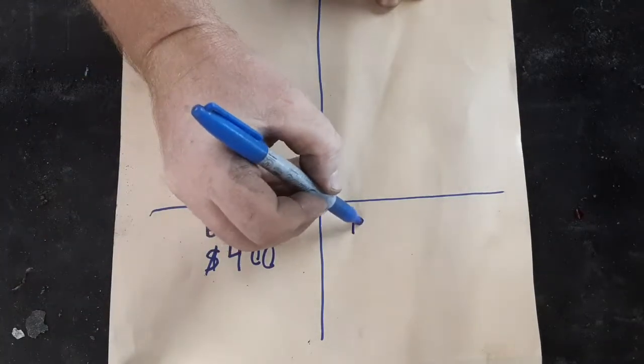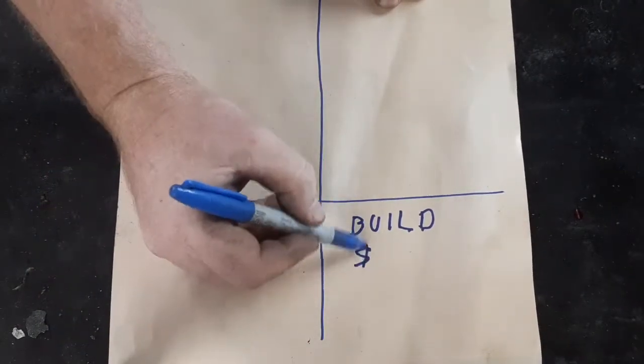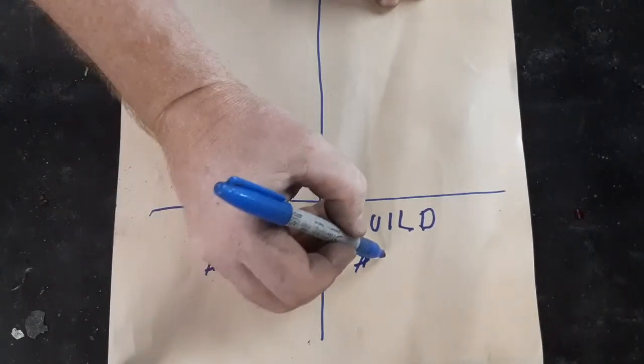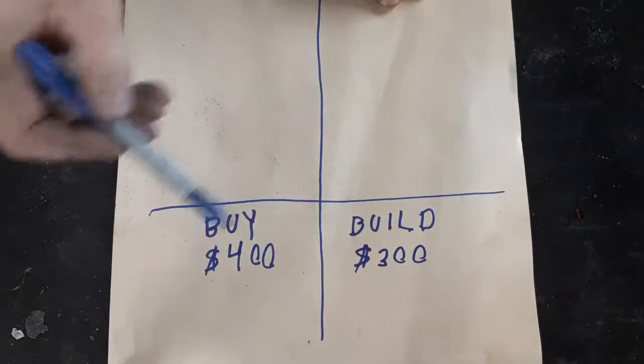Or I can build one. And building one, because of what I have already on hand which I've already paid for — some of it years ago — I can build one for around $300. So those are my two options.